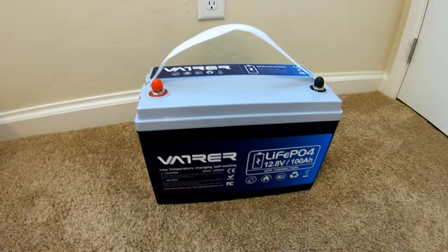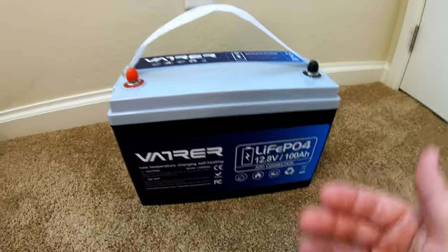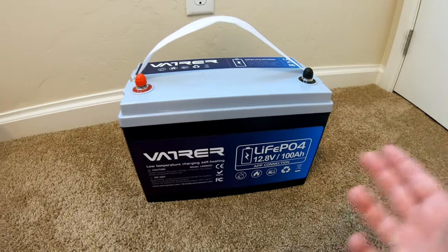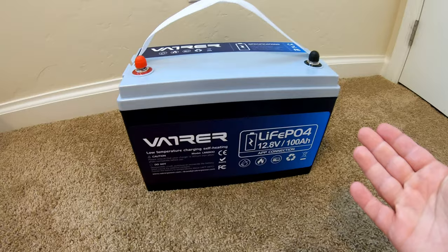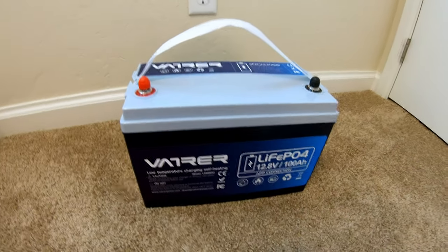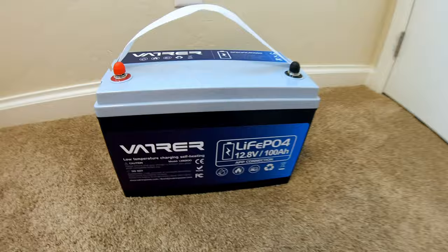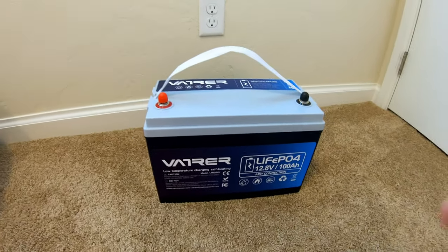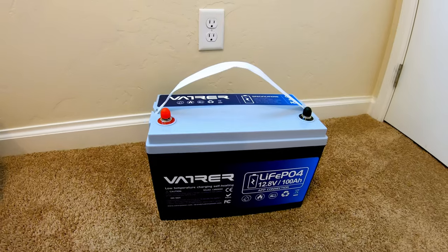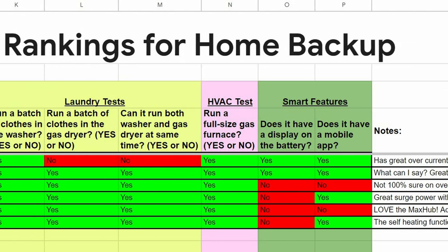That concludes the testing. This battery has officially become my second favorite 12-volt 100 amp hour lithium iron phosphate battery I've tested. It checks a lot of boxes: I love the app control, the large capacity — it still pulled a full 100 amp hours even tested at under 0.2C — and the self-heating. I live in a cold spot and there are all kinds of use cases for this outside around the property. You can't beat the price point for the feature set. I'll put a link and a discount code in the description, plus a link to my spreadsheet where I compare and grade all the batteries I've tested.